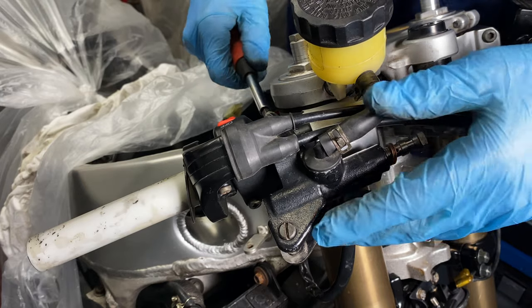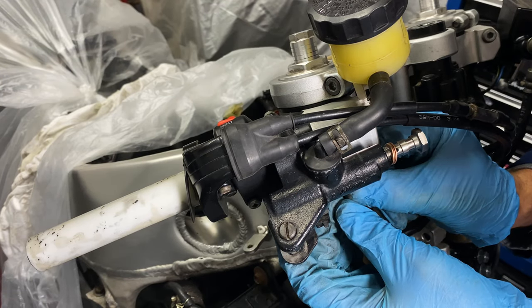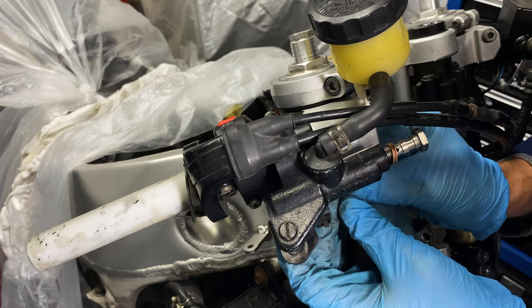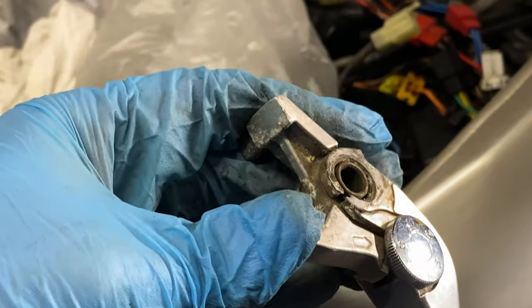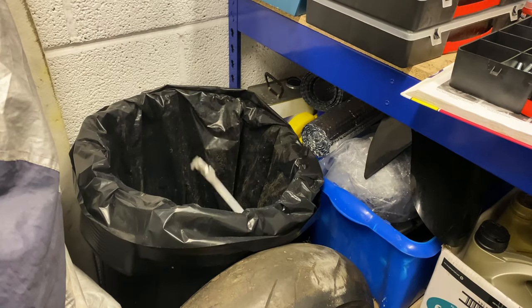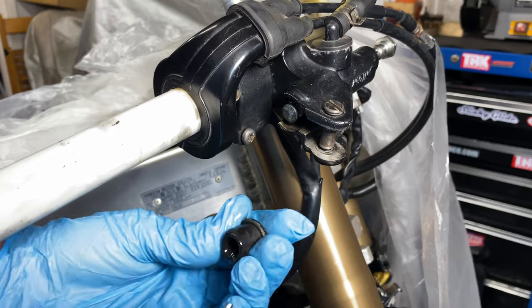I fitted the R6 master cylinder, which I'd given a clean up and fresh grease. But I noticed a nasty crack in the lever hinge which I didn't fancy trusting my life to, so I chucked that in the bin and ordered a new lever. In the meantime, I replaced the internals with a new piston kit.